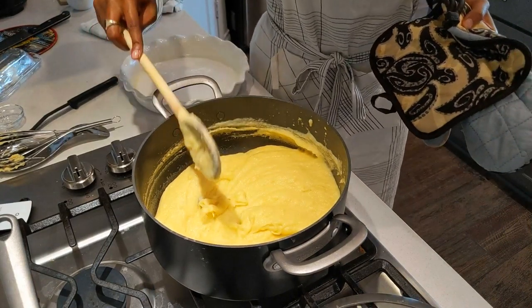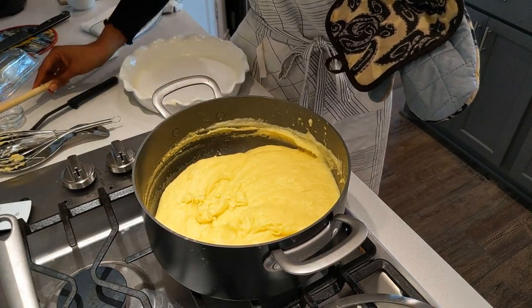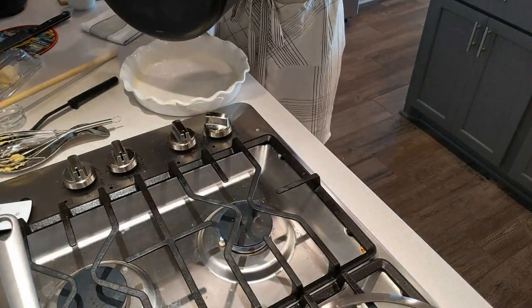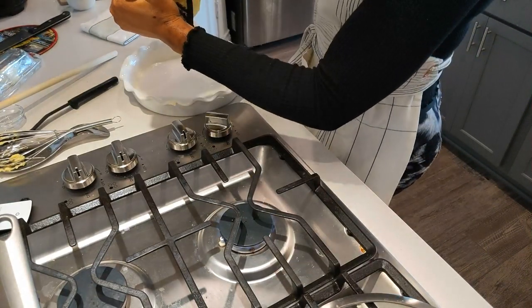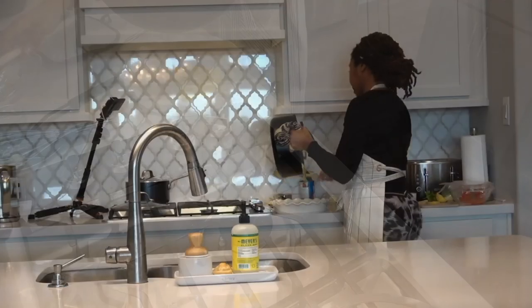If you have some fine cornmeal and you're coming home tired or busy, just whip this up — before you know it, it's time. So I'm actually going to pour this out. I probably should turn this way. So I'm pouring this out here. Let me take my palette and get all of this goodness out.